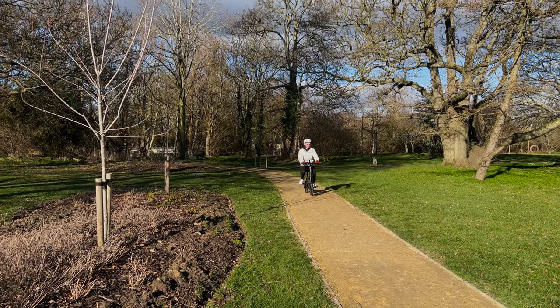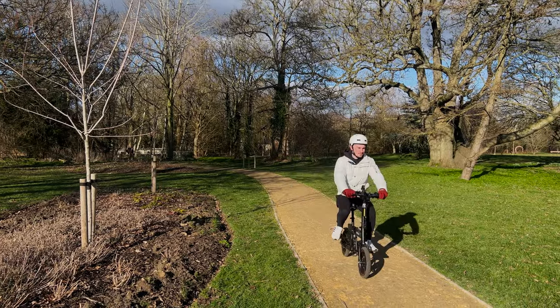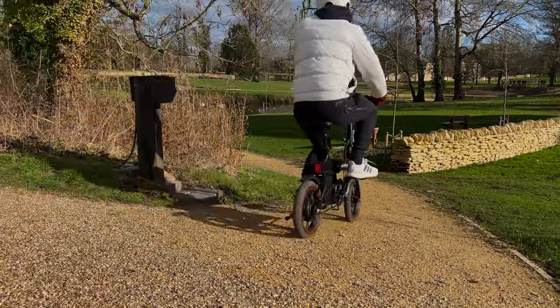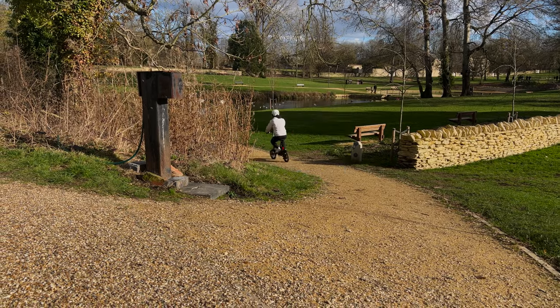Hey guys, it's Sam and today we're taking a look at the Wingoo, the mini electric bike that packs a punch. This bike is perfect for commuters and bike riders alike, so let's take this bike out for a spin and see what the Wingoo can do.